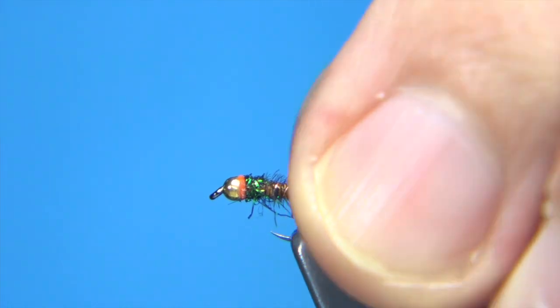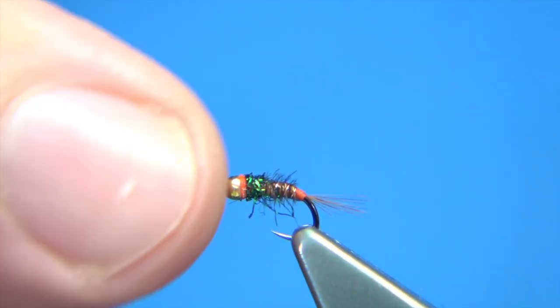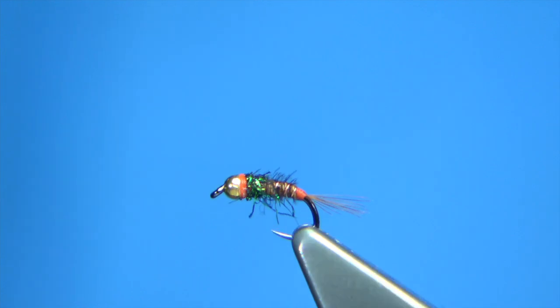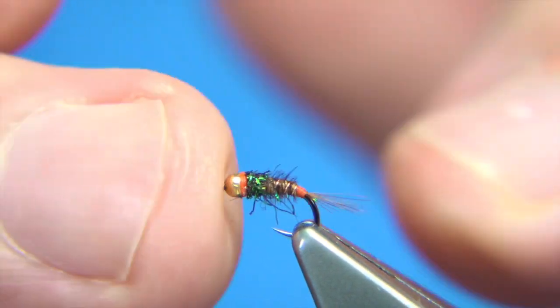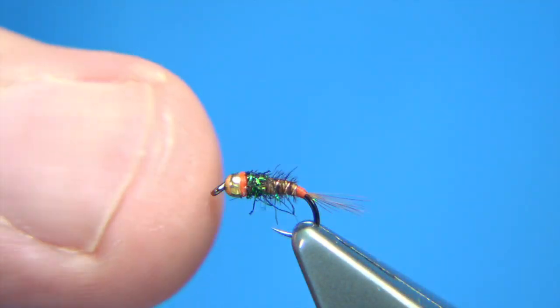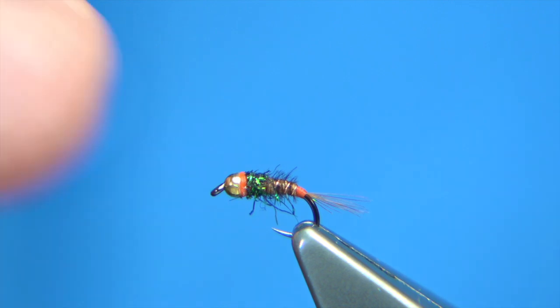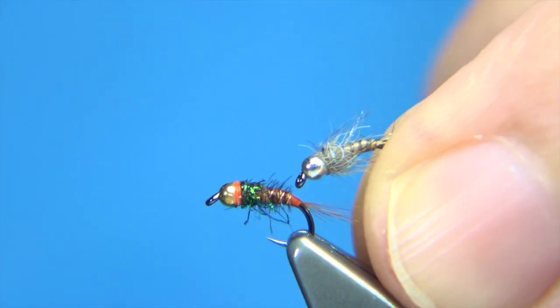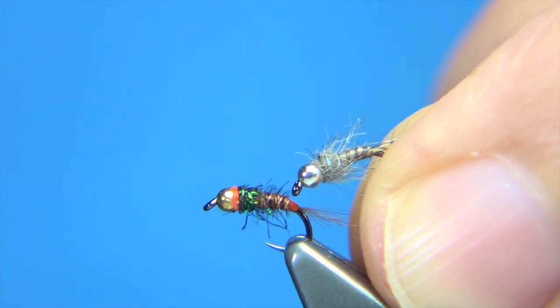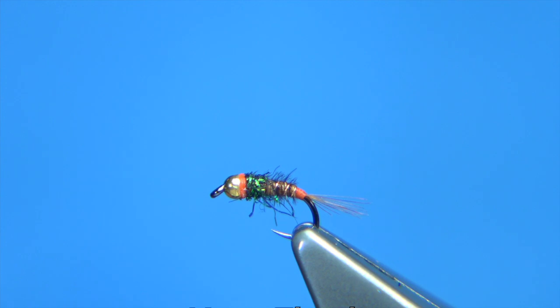And there we go — simple wee pheasant tail, size 20 with a wee tungsten bead. It's a great wee fly. Any size — tie this whatever size you like, you'll catch fish with it. This is basically for a friend of mine who fishes the chalk streams — a couple of nymphs that I tie for him. I'll show you the other one — this is the pair, as they say, that he would use. So I hope you enjoyed that, thank you.